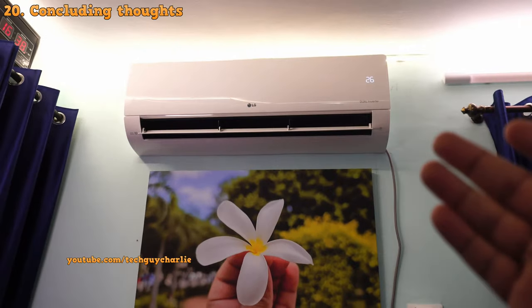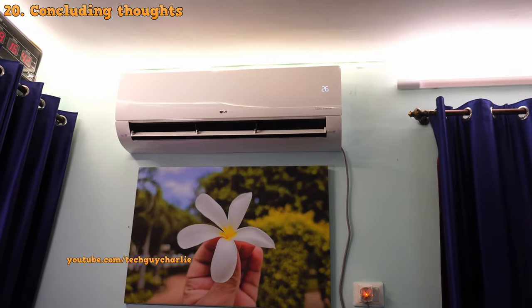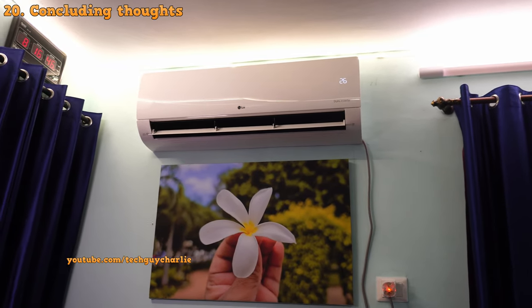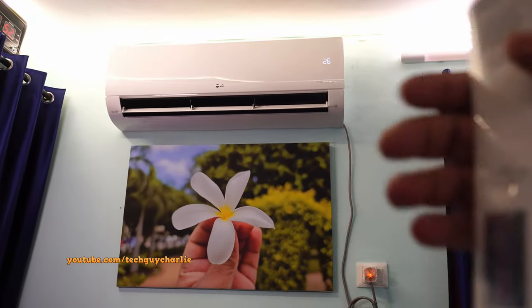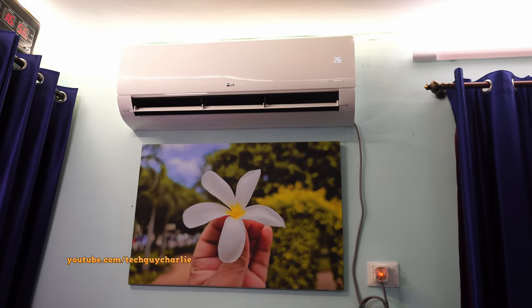So if you are looking for an awesome hot and cold air conditioner, I would certainly recommend this one. That brings us to the end of the video — thank you for watching. If you have any doubts or questions, leave them in the comment section below and I'll try to answer them. I will see you guys in another video.